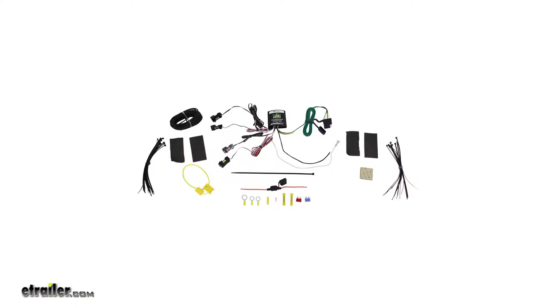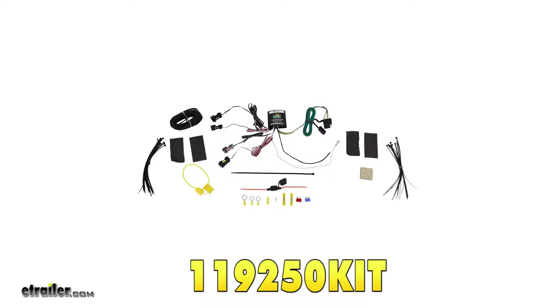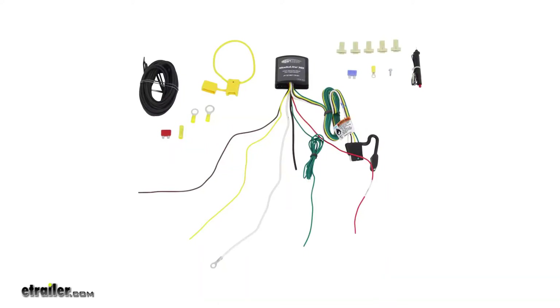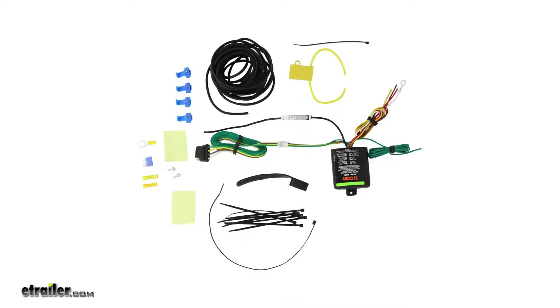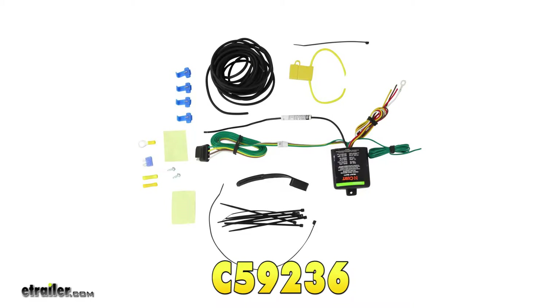The Tekonsha ZCI Circuit Protective Vehicle Wiring Harness, part number 119250KIT, the Tekonsha Upgraded Heavy Duty Modulite Circuit Protective Vehicle Wiring Harness, part number 119190KIT, and the Curt Powered Taillight Converter, part number C59236.